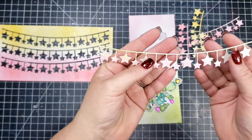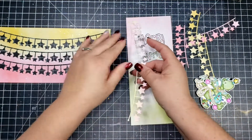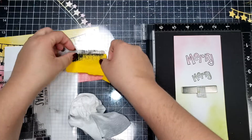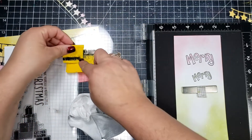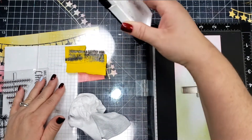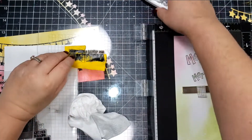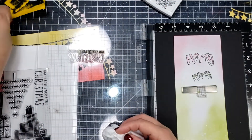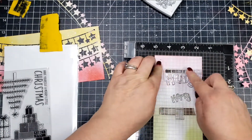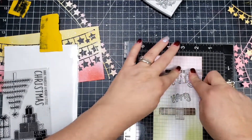I decided I wanted to use the full bunting border piece. Originally I was going to crisscross the border across the card and cut them, and I did actually cut them, but then decided I wanted to use the border differently. I'm now masking off a stamp from my stash — it's a full stamp that says 'Have Yourself a Merry Little Christmas' but I only wanted the 'Have Yourself a' portion.